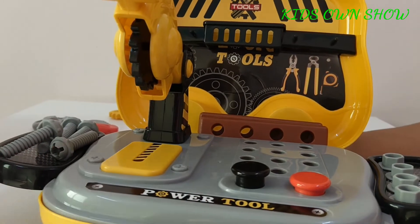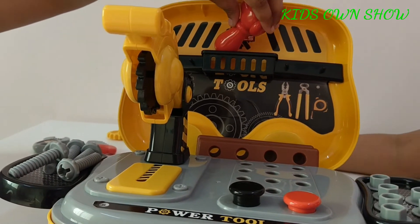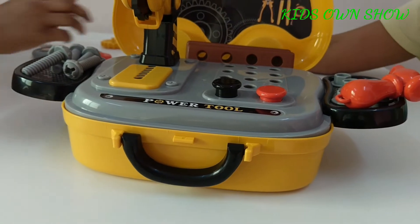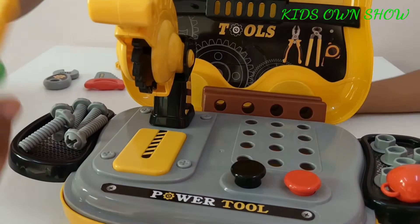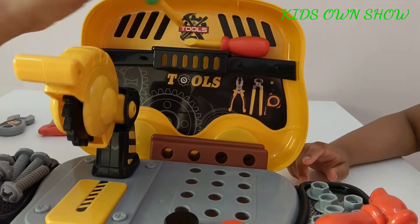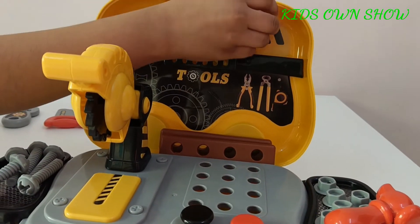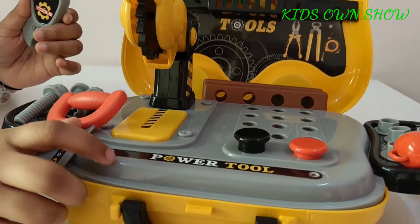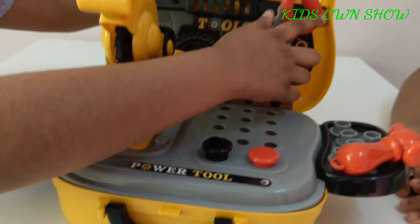Take your hammer and you can put it anywhere — for example here. The screwdrivers, both the flat and star tip, you can place in here. Now take your saw and the spanner and hang them here like this.